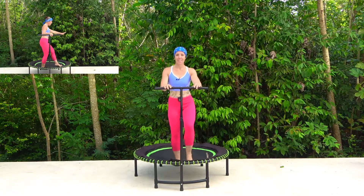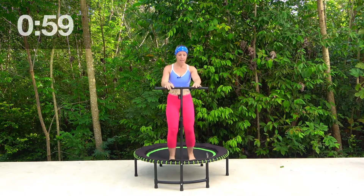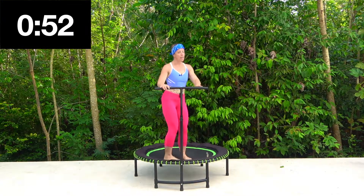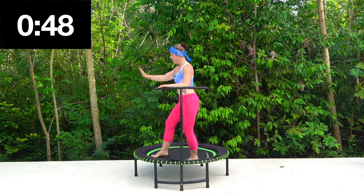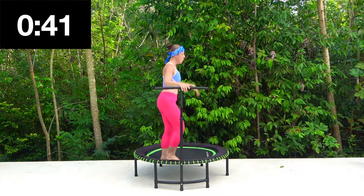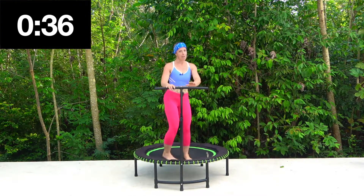Ten seconds left. This is where the music is going to ramp up — we're going to get a little bit more energy going. So we go one, two, three, tap forwards. One, two, three, walk it round. One, two, three, tap it forwards. And one, two, three, walk it round. One, two, three, tap it forwards. Take your time. Good — and tap forwards, two, three, and round, and tap, one, two, three, and round. Good.